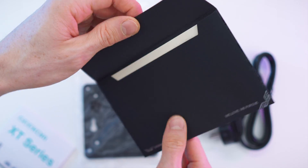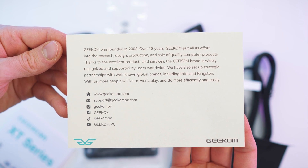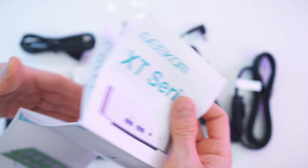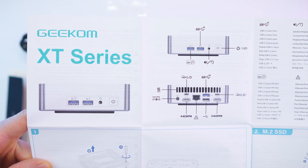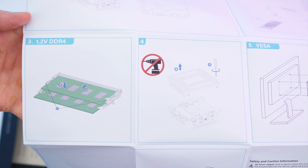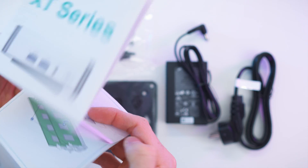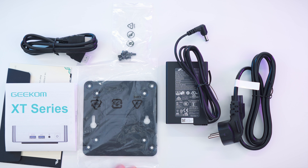And of course the paperwork. First of all we get this nice thank you envelope — really cool. Inside we have a thank you letter with all the socials. We also have a manual that unfolds. On the back we have all safety precautions in multi-language. The manual covers IOs, hardware tutorial, SSD, RAM, backplate, how to mount it on the monitor, and lastly how to power it up. To recap: we have the paperwork, the HDMI cable, the VESA mount, and of course the power brick and the cable. Done with the unboxing.